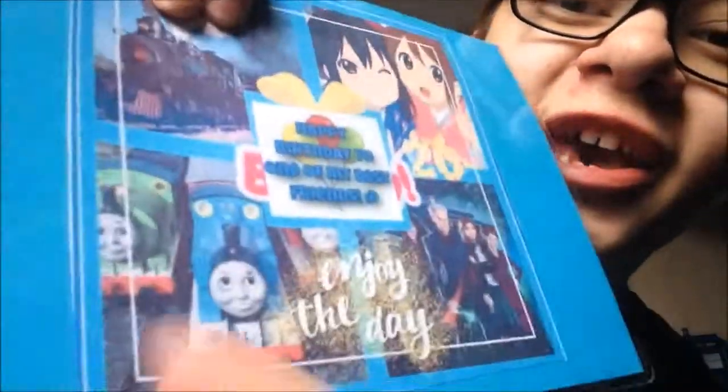I'll read the card. Aww, how cute. Hey Kaz — Thomas the bloody Tank Engine! Serious. Aww, thanks Kaz.